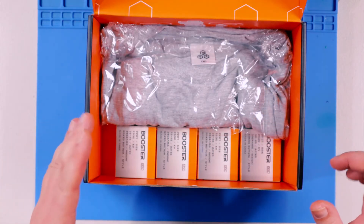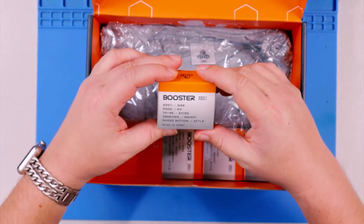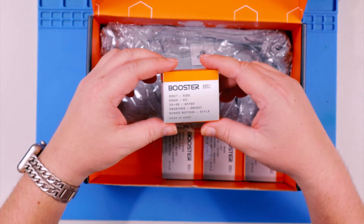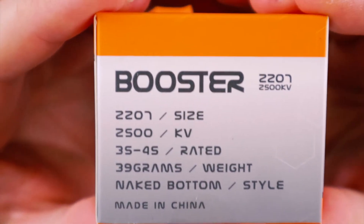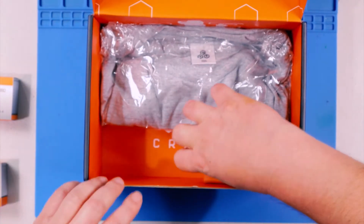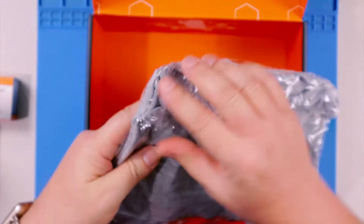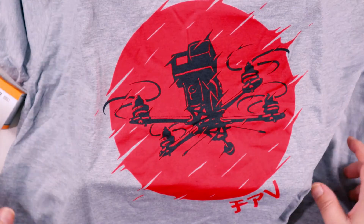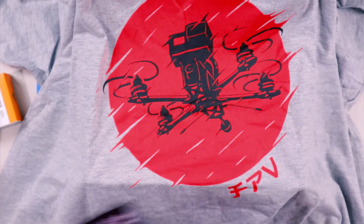I was completely wrong — I thought it was going to be some sort of video element but it's a motor. You know me, when I see motors I get excited. We've got a Booster motor — it's a 2207, 2500KV, 3S/4S rated, 39 grams, naked bottom. That is pretty sweet. And it looks like we also have a shirt, which will round out this box.